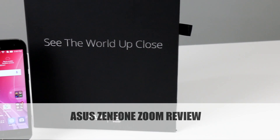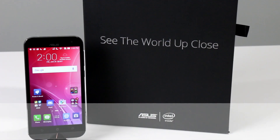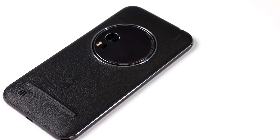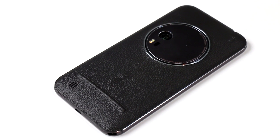Hey there, it's Dave Altavilla for HotHardware.com with a quick take review of the all-new Asus Zenfone Zoom. The Zenfone Zoom is yet another iteration of Asus' popular Zenfone 2 line of Android handsets. This version is targeted at consumers looking for a powerful camera and top-notch image fidelity from a smartphone. In fact, the Zenfone Zoom is the first smartphone with, according to Asus, the world's first dual reflecting periscope camera.